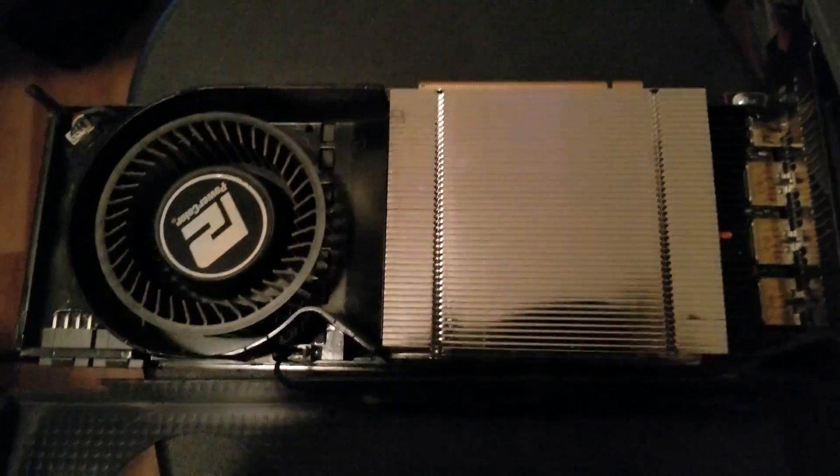Once the unboxing is done, let's take apart my Vega 64 and prepare it for the EK water block.